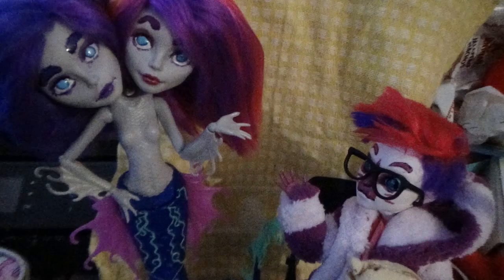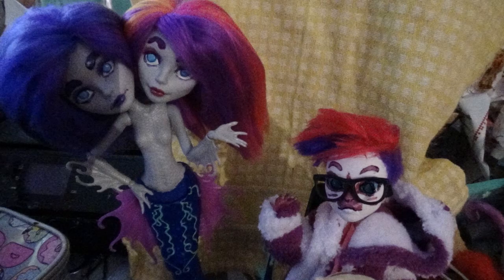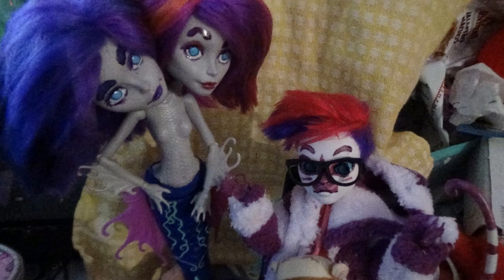Oh yeah, a little side note - since Roxy or Rochelle took so long to get finished, I actually finished off Perry and Pearl's face off screen. That's how long this took to produce.